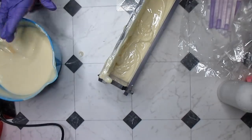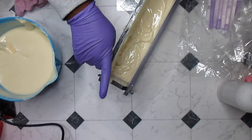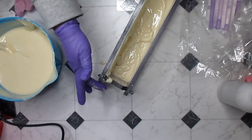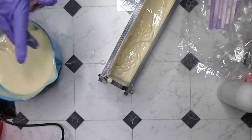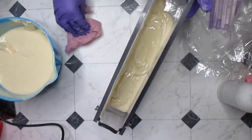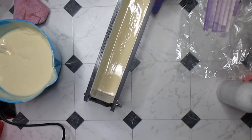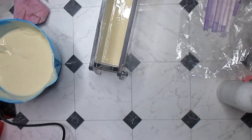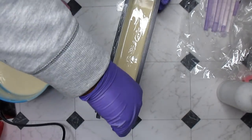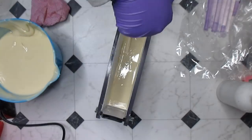We're just gonna do a regular old pour because this ain't gonna work the way I wanted. Look at this, this is terrible. I really do get on my own nerves and today is one of them days. I can't believe I thought I was prepared. I don't know what happened. I don't know how I ended up with this wall pour — that was not my original intention. Let me clean it off.